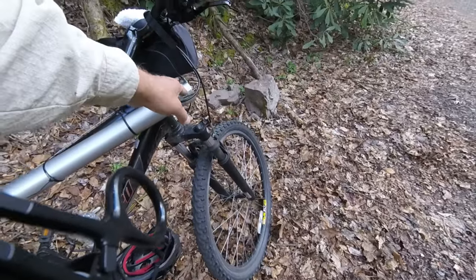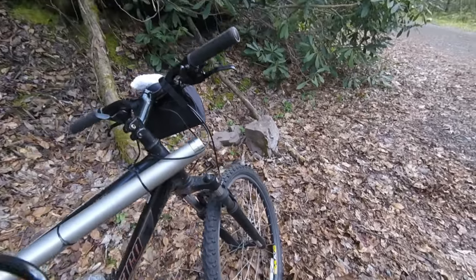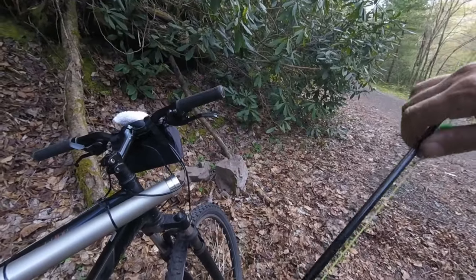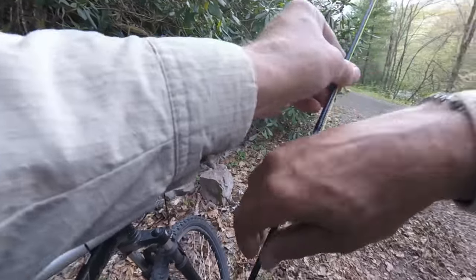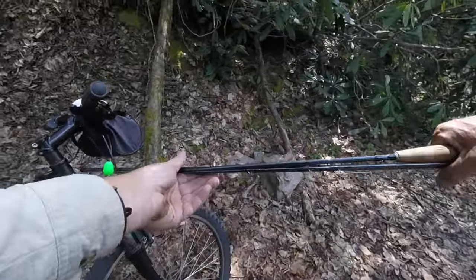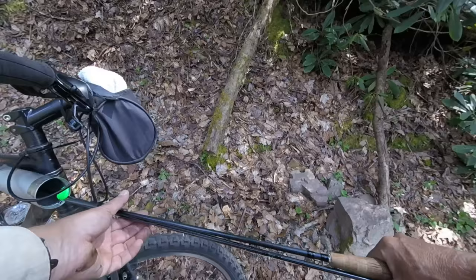You can see the rod tube does not get in the way. Now, I know a question is going to be: do you have to have the rod unstrung to carry it this way? And the answer is no. All you do is you break it down — it's still strung up — and then just slide it back in.